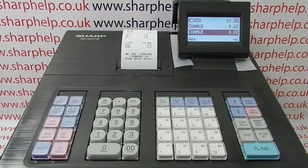For more information on using the XEA207 and other Sharp cash registers, you can click on the video links appearing on screen now, subscribe to this YouTube channel, or visit sharphelp.co.uk for more. Thanks for watching.